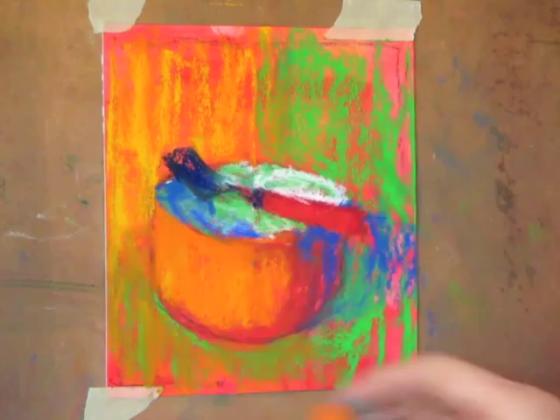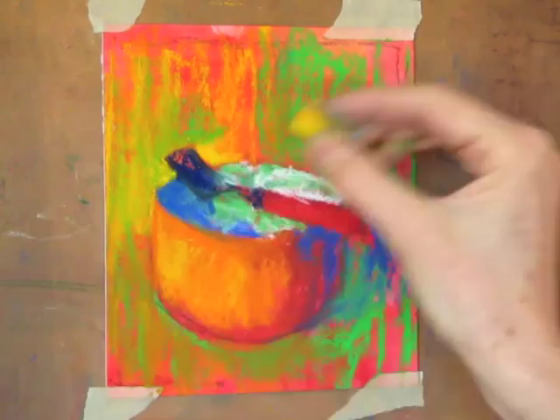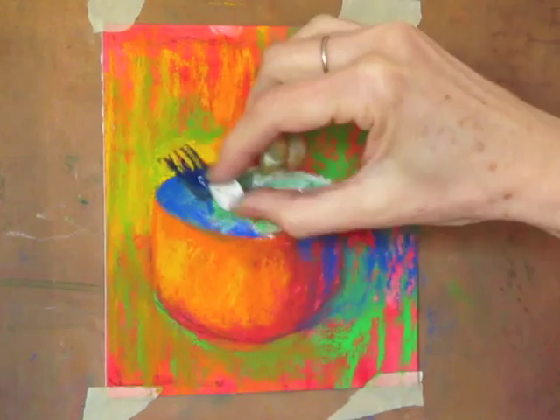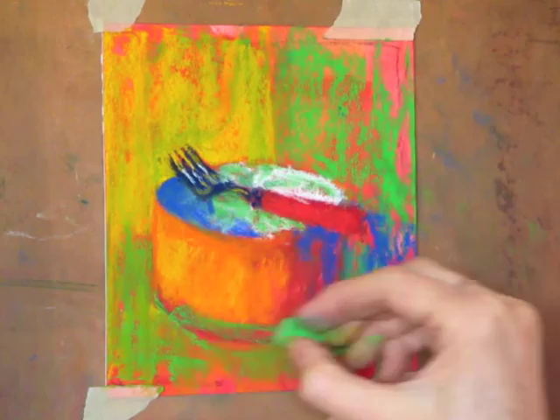And now really starting to work on the edges. They've been rather fuzzy and now I'm really starting to indicate. With the yellow I'll bring in the tines — create those tines of the fork. And the fork itself, the metal part of the fork, is the darkest part of the whole piece. So the light is coming in from the left, making sure that the left-hand side is lighter than the right-hand side.